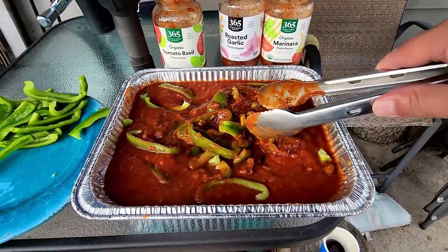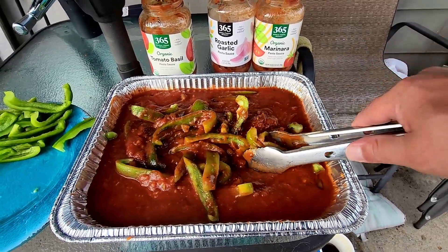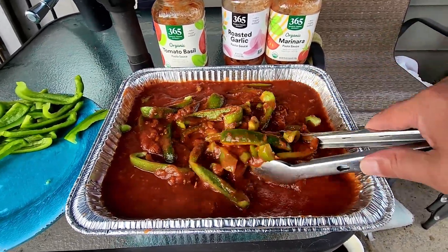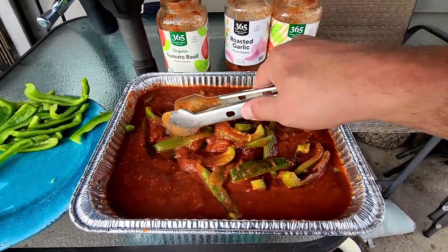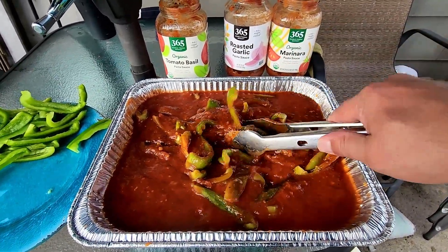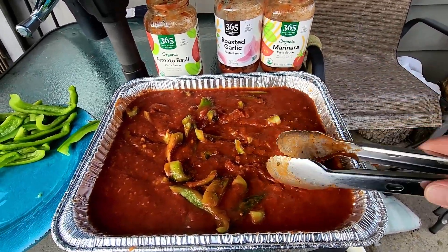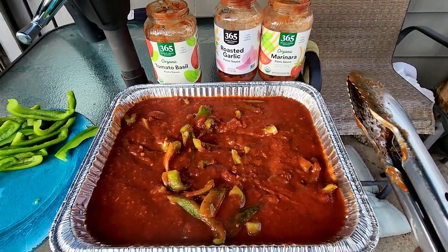This is super, super cheap. Put in as much sauce as you want, buy some green peppers, a couple packs of sausages, and some rolls, and you're going to have a good meal. Alright, we've got everything mixed up. Let's get everything on the smoker and get this sauce heated up.